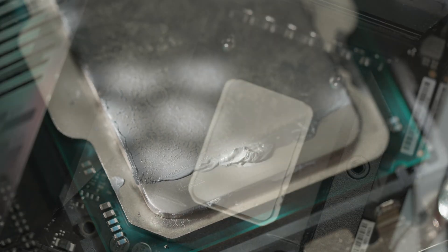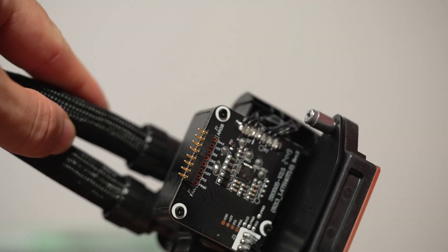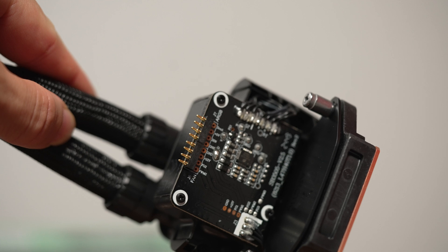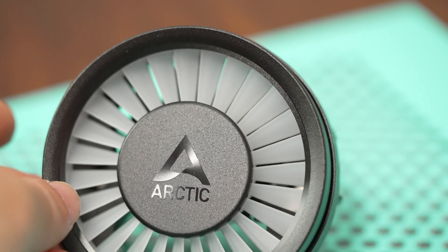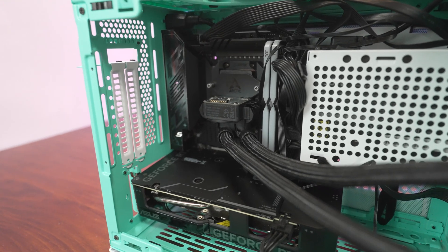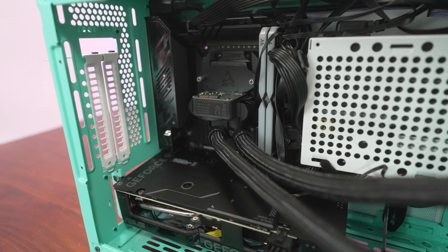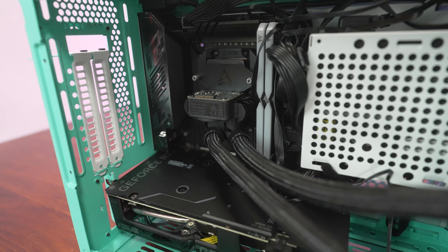When you mount this up, ideally you place the elbows at the bottom like the regular LF3. With how much footprint the block, VRM fan cover, and elbows occupy, you have to be extra careful — especially on a mini-ITX board. I tested with the ASUS Z890-I for consistency, and you can't mount on this board without removing the M.2 heatsink and add-on board. So that's basically a no-go, and it's also not compatible with a lot of ITX boards.